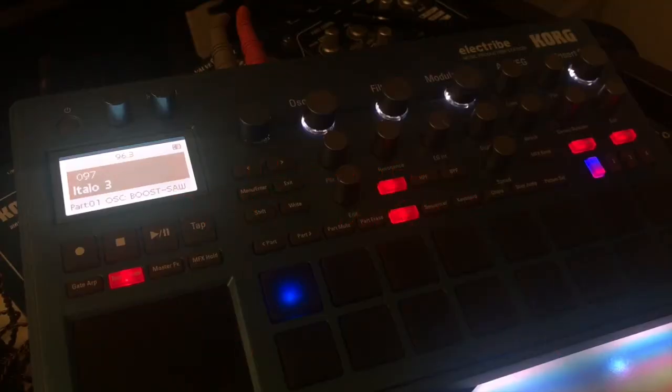Hello guys, I'm here with a quick tutorial on the Korg Electribe. I found this out by messing around — how to export my pattern into WAV files.